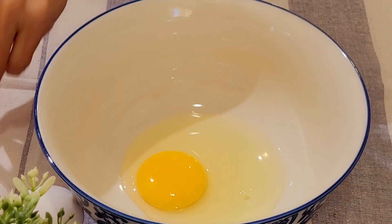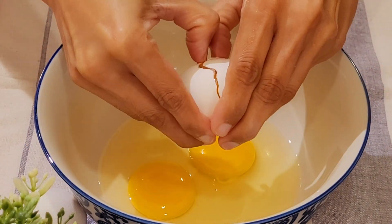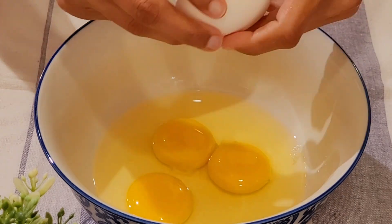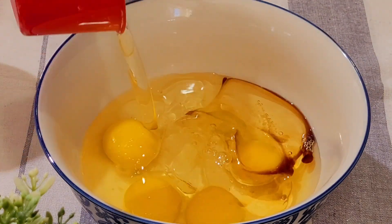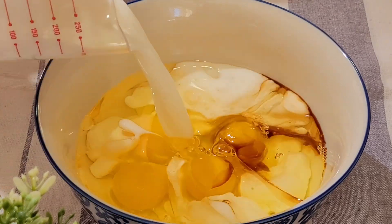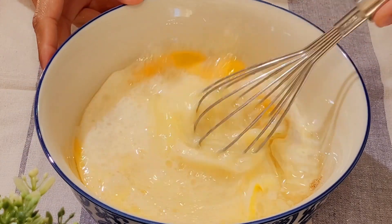Step 3: Mix the liquid ingredients. In a separate bowl, whisk the eggs, vanilla essence, oil and milk. Give it a good whisk until it is well combined.